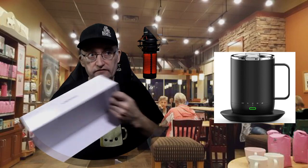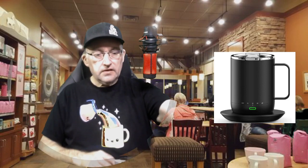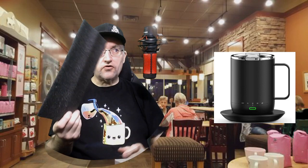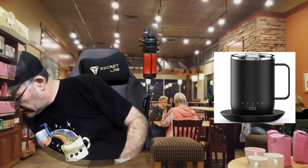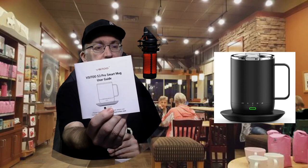A very snug cover, and well-packed in with some protective foam on the top. And inside the box, of course, we have the instruction book.